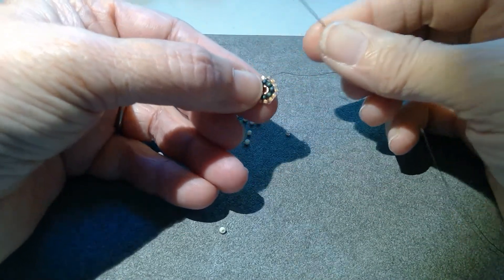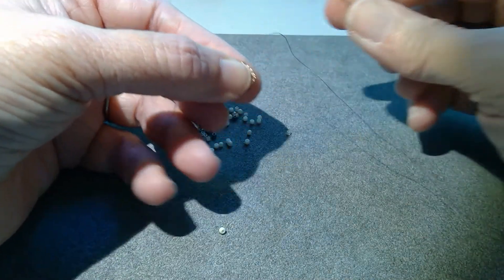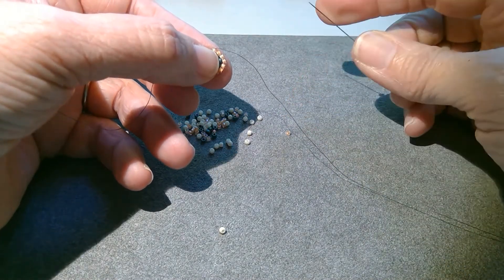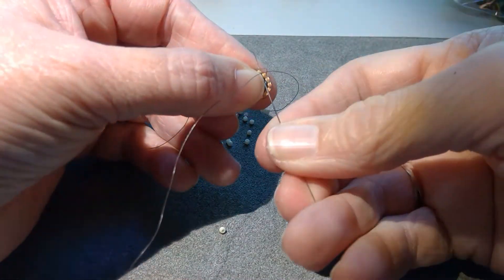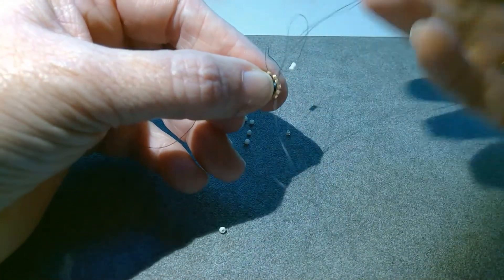So I'm starting a new round, I'm going to pick up two of the white 11-0s. Now your kit might be a different color. See how that foundation thread pulled away like that?